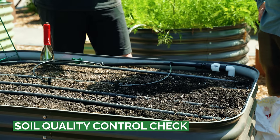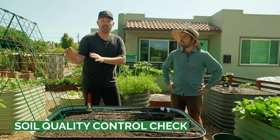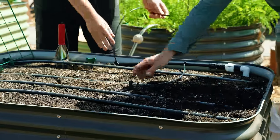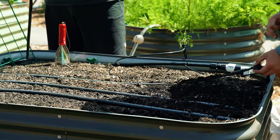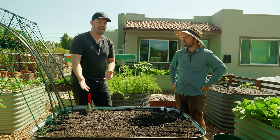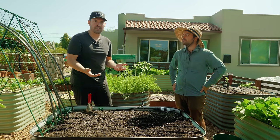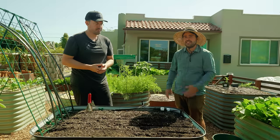The first thing you want to do when you're re-looking at a garden space that maybe you neglected a little bit or let go a little too long is just look at the quality of the soil. Take your irrigation out and get it out of the way. What you're really looking for is making sure there's moisture in there and also some of the fertility things you want to deal with.